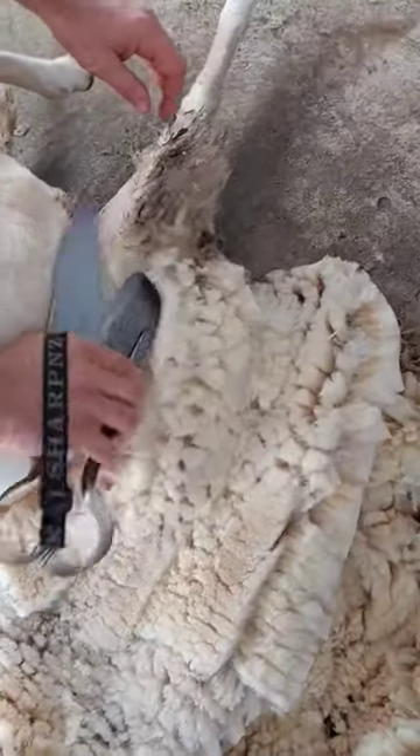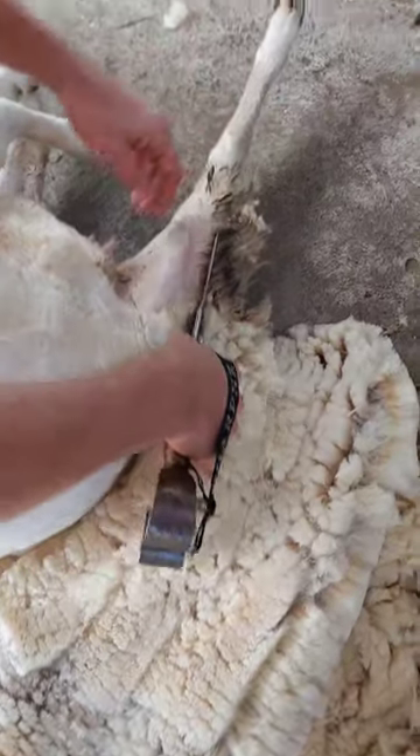Here you're almost doing the opposite — you're twisting the top blade over to let the skin out.